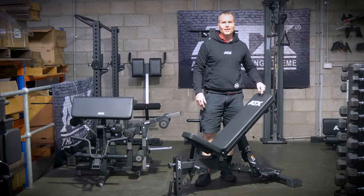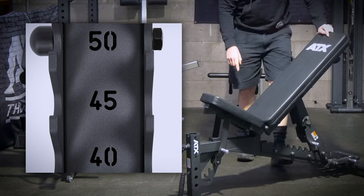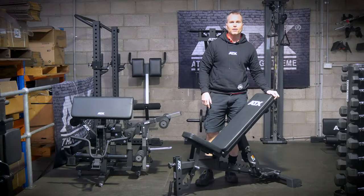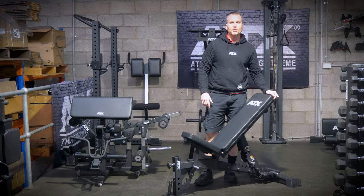This bench may look a lot like other benches on the market. It has the sawtooth or ladder adjustment system for flat, incline, decline and upright bench positions. But there are a few features that make this bench stand apart from the competition.